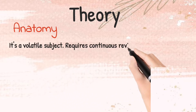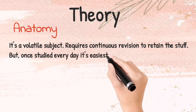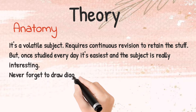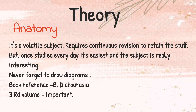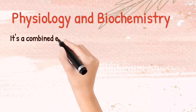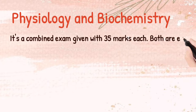First we will discuss the theory part. In Anatomy, it's a volatile subject — it requires continuous revision to retain the material, but once you study it, it's the easiest. Don't forget to write or draw the diagrams. The book reference is BD Chaurasia.